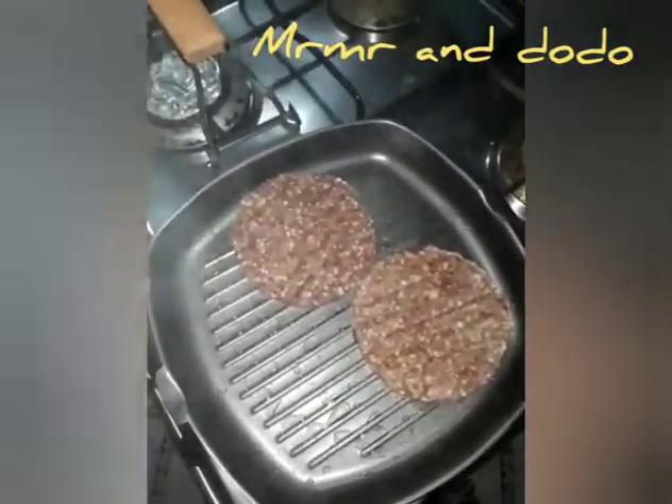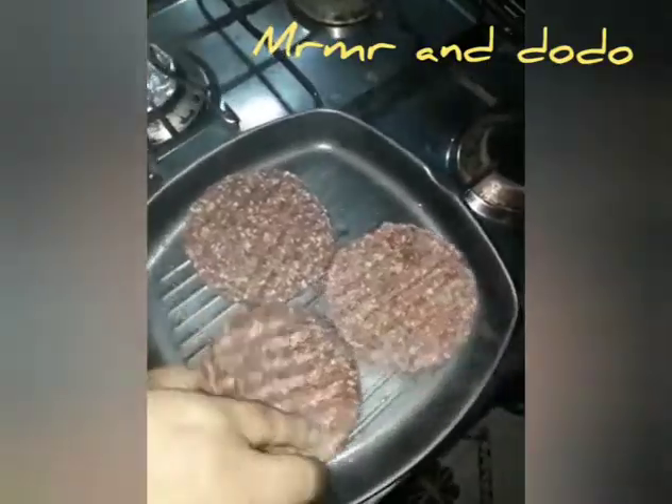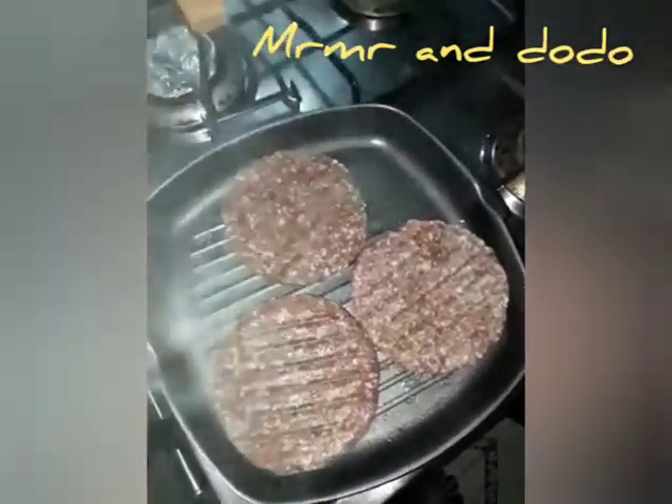We are going to add the burger with hot water. I'm going to put them in the fridge. This is a big mix. We are going to put them in the fridge.